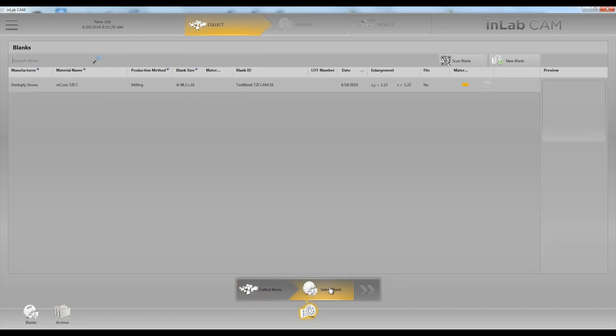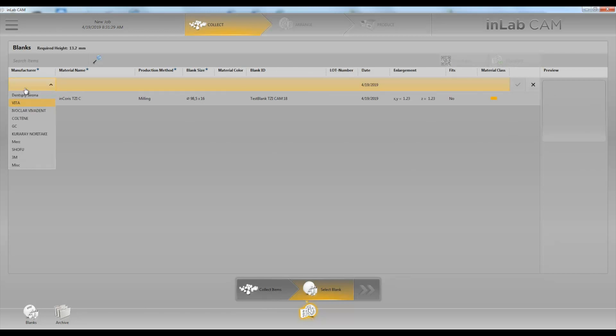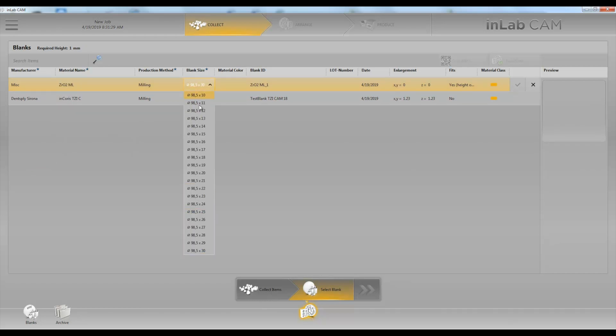Next we'll select our blank. It's not in the software in version 18.1, so what we're going to do is choose New Blank and choose Miscellaneous and Zirconia Multi-Layer. In this case we'll choose 18 millimeters.